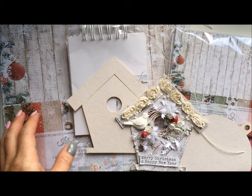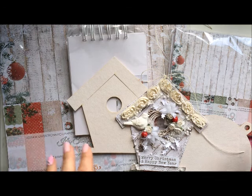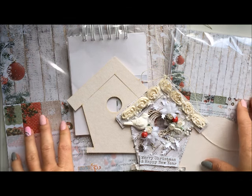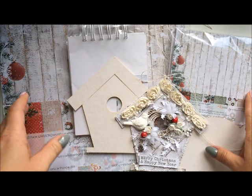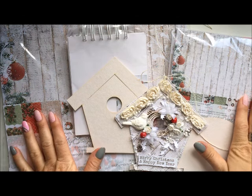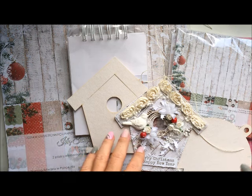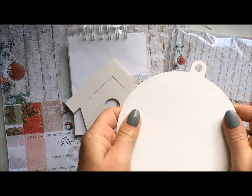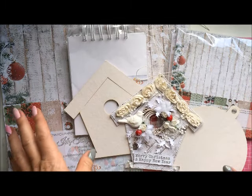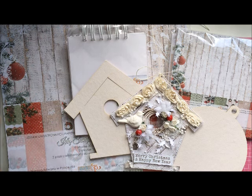I will give you links to both stores below the video. I want to show you all the papers and designs included in the small paper pack and in the big paper packs — you will have a chance to see if you like it or not. I like it very much, and I will also show you some of the embellishments available in both stores. Let's start with the small paper pack.